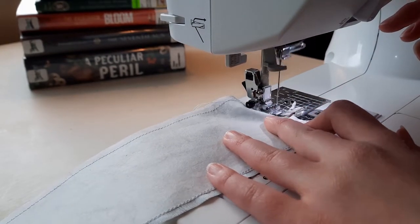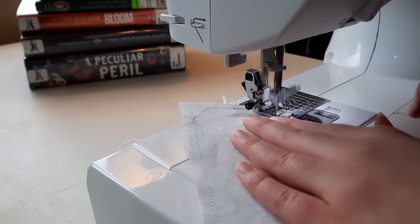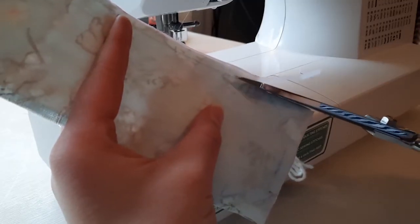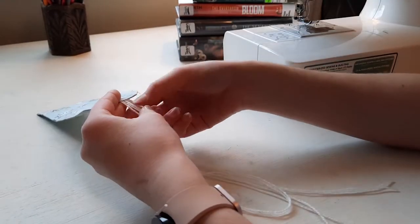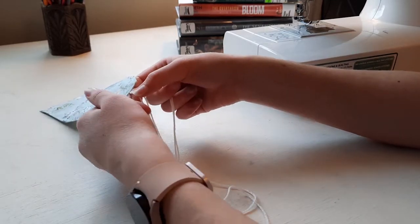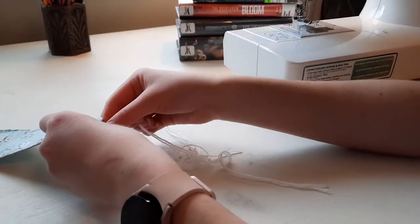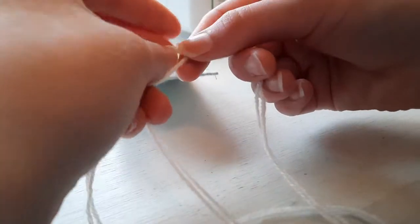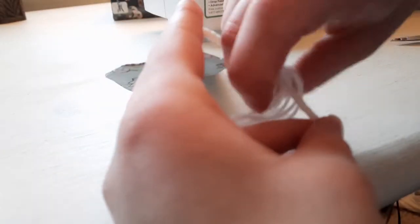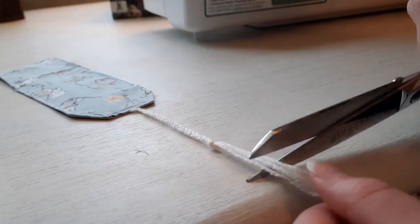Then you just sew the same way. Again I did the triangular edge, and you really want to make sure you back stitch over the yarn because it will slip out of the stitches a lot easier than the ribbon. Then I trimmed the interfacing down — I didn't cut the fabric down because mine was pretty thick and I didn't want it to make the seams bulky. Then I turned it out, ironed it, and top stitched it just like the others. Then I just braided the yarn, which I had a little trouble with because it was so thin, and tied a knot at the top. Then just cut the yarn down so it makes a little tassel.